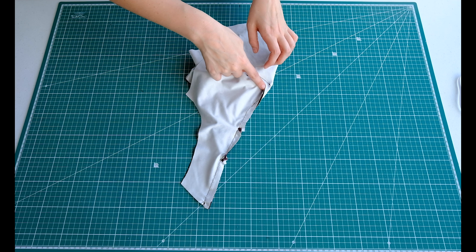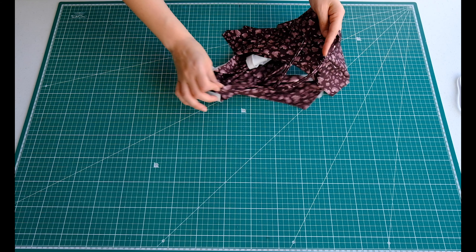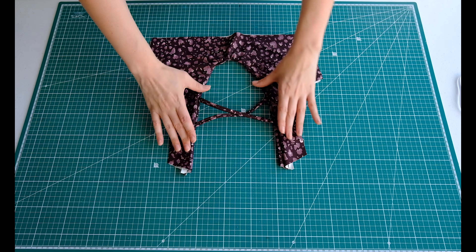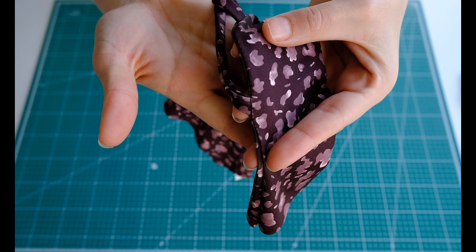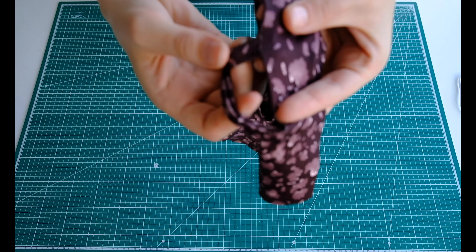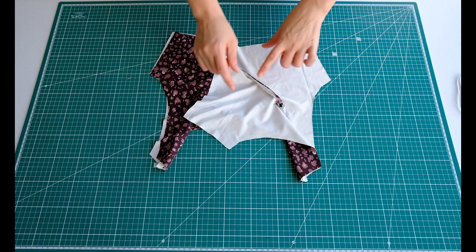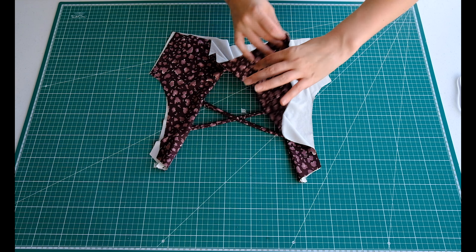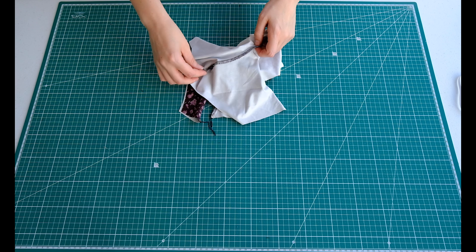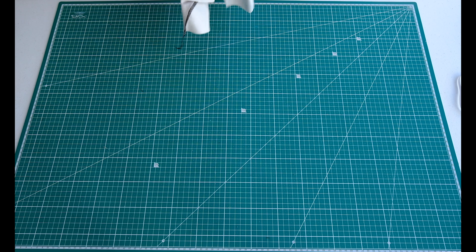Now that I've sewn that seam all the way to the middle, you can turn it inside out and see your work so far. The reason I do it this way is because I prefer for the straps to be inside the seam — I think it's much cleaner. I'm going to go ahead and overlock this seam as well. If you don't have an overlocker, just trim the edges and we'll get on to the next step.